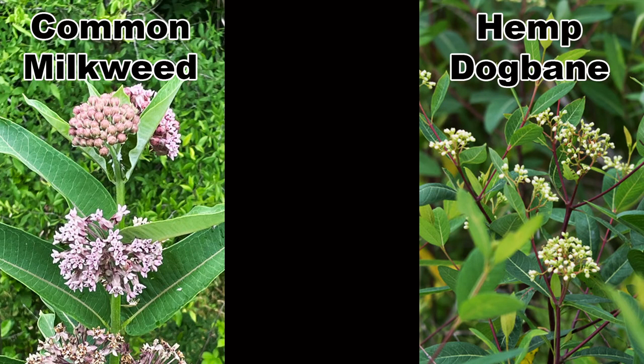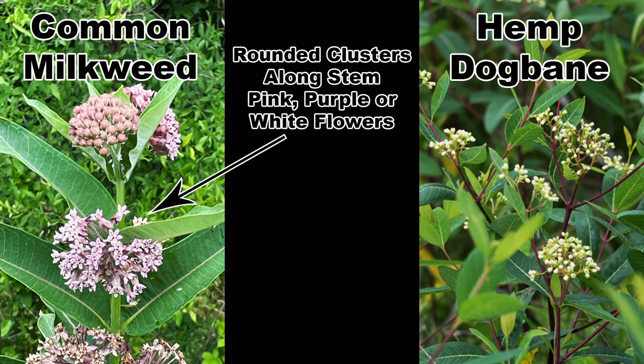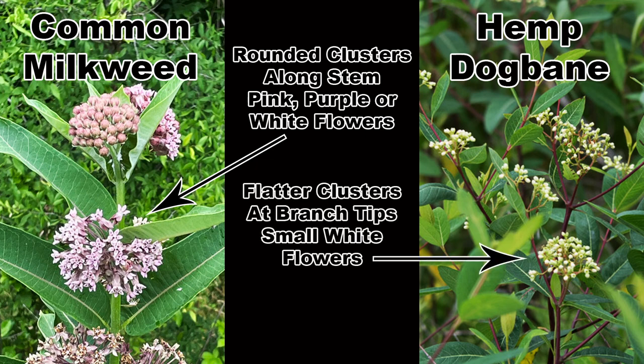Milkweed and dogbane are easy to tell apart when in flower. The flower clusters of common milkweed are rounded, occur along the stem, and have medium-sized pink to purple — sometimes white — flowers. Hemp dogbane has terminal flower clusters at the ends of the stems; they are flatter in shape and have small white flowers.